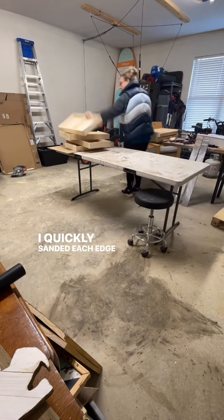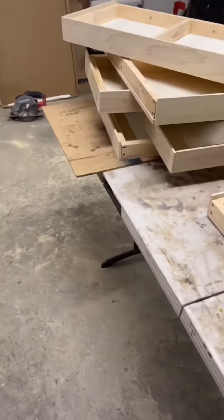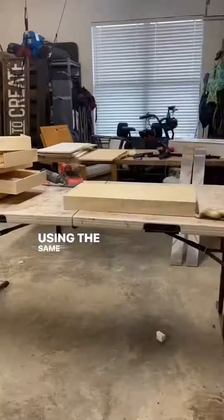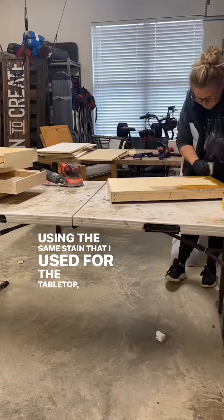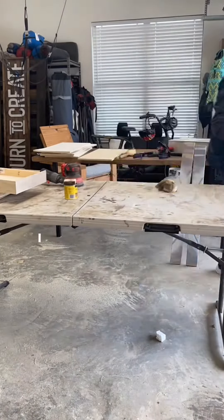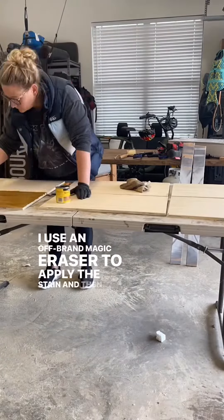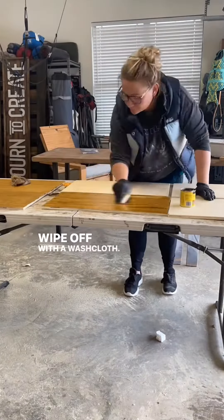I quickly sanded each edge to make sure everything was smooth and ready to be stained. Using the same stain I used for the tabletop — it's called Puritan Pine, made by Minwax — I applied it with an off-brand magic eraser and then wiped it off with a washcloth.